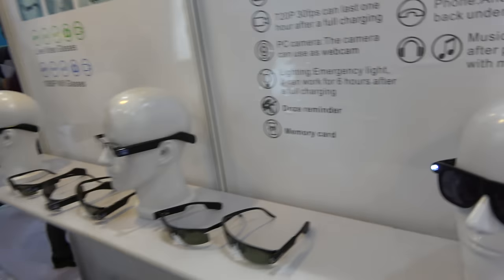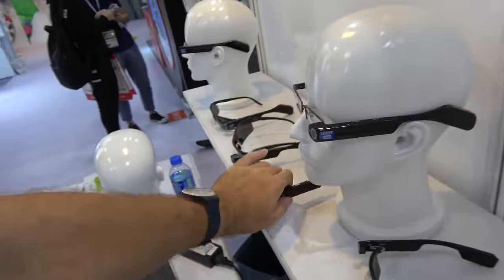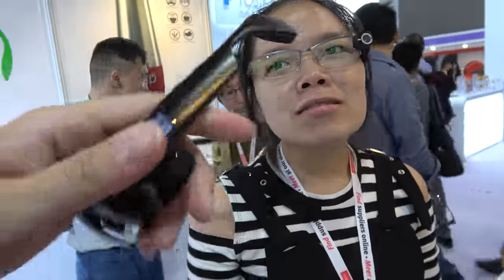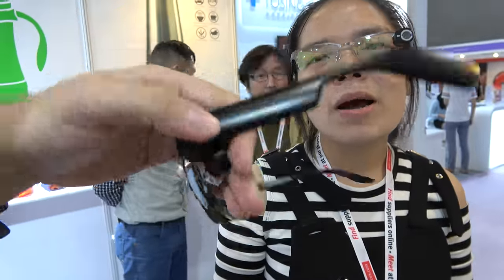The model with the light is about $36 for 500 pieces OEM, but no Wi-Fi — just Bluetooth connection for listening. Are you sure there's no CPU? No CPU. The glasses weigh about 40 grams.